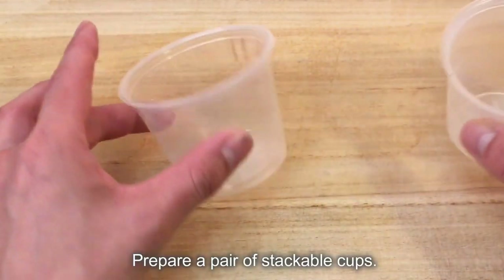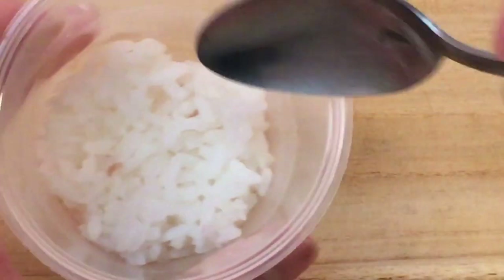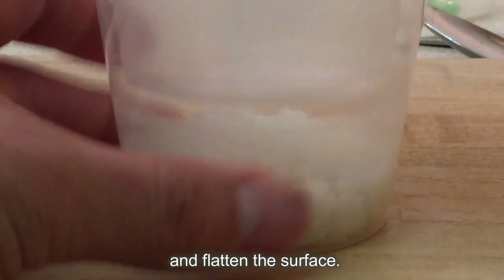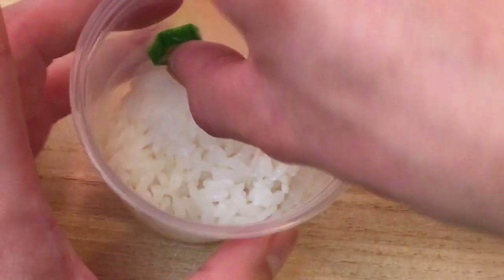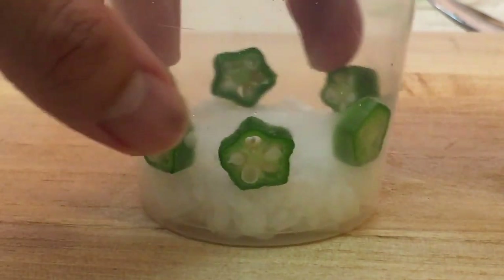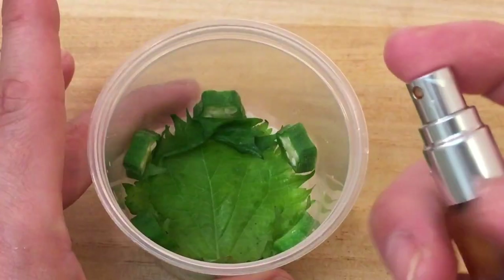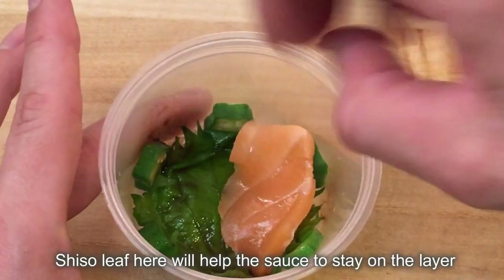Prepare a pair of stackable cups. Spread the sushi rice on the bottom of one of the cups, then push the rice from the top using the bottom of the other cup and flatten the surface. Slice 6 pieces of okra and put them along the inner surface of the cup. Spread a piece of shiso leaf, spray some soy sauce, and put some sashimi fish on it. The shiso leaf will help the sauce stay on the layer without running down.